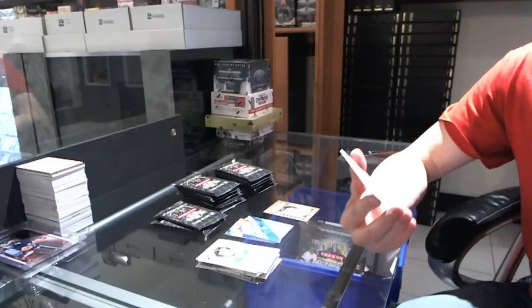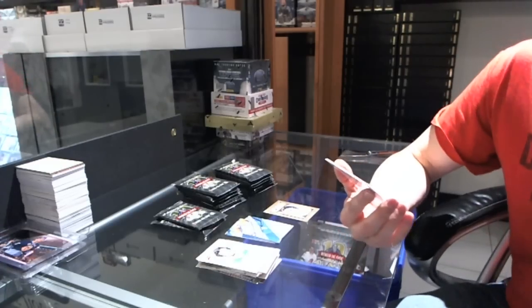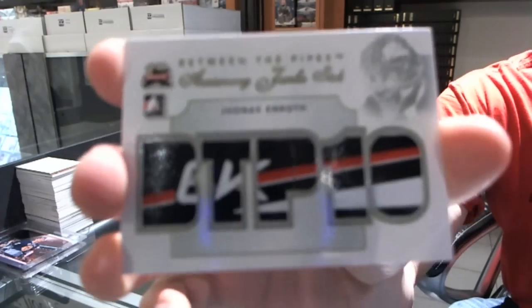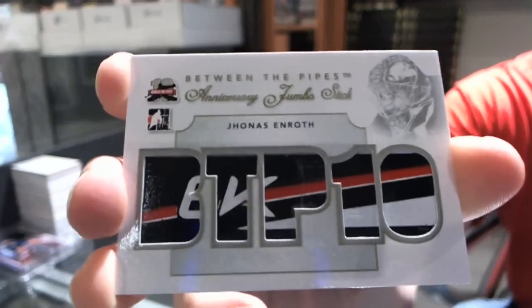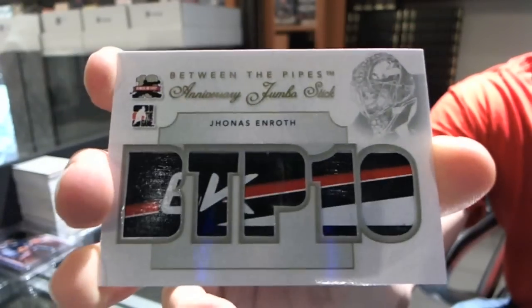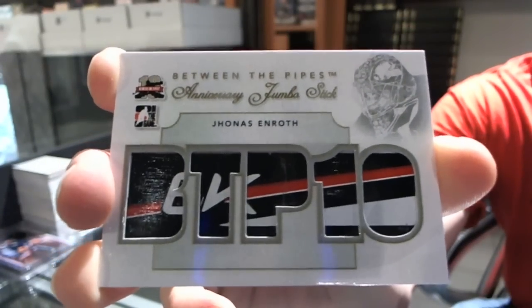We've got an Anniversary Jumbo Stick — believe these are numbered to 10 — for the Buffalo Sabres, Jonas Enroth. Anniversary Jumbo Stick for the Sabres.